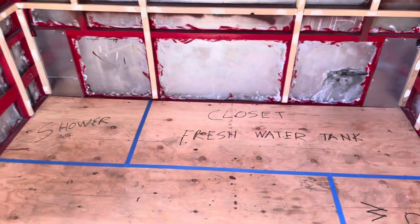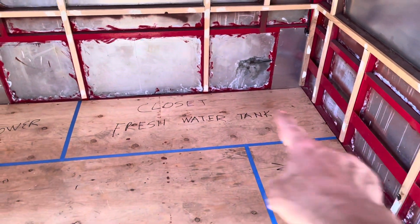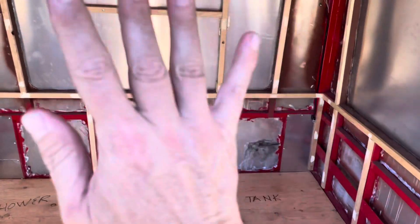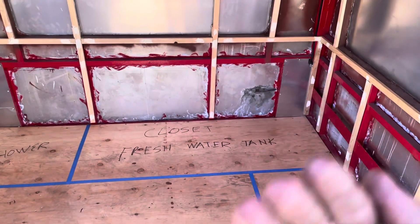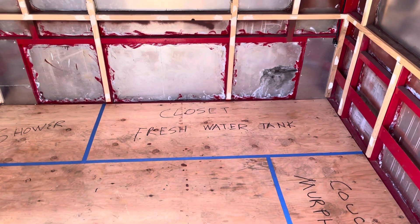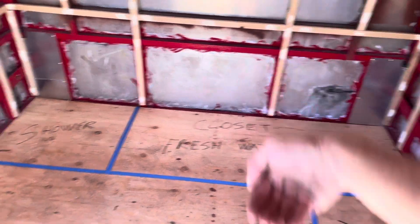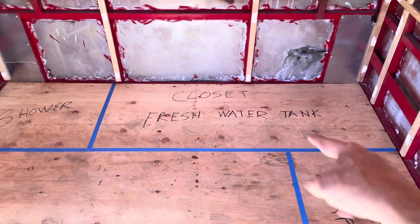Across the back wall, back corner over here is the shower, and then this is going to be all walled in with mirrors that make it look bigger in here, and that's going to be my closet. That's also where my fresh water tank is going to live, and then my gray water tank is going to live under the bus right there underneath.